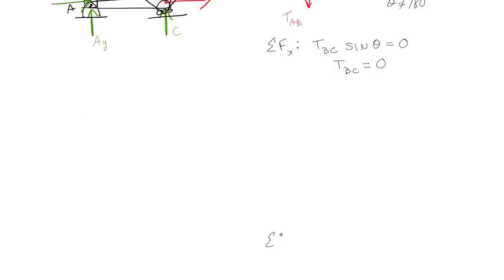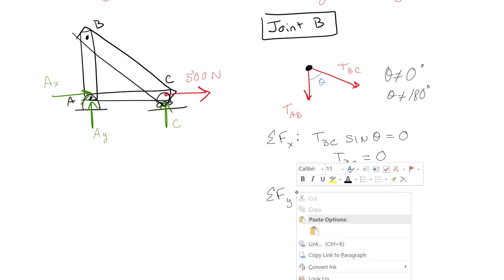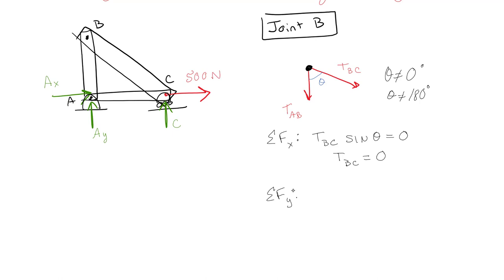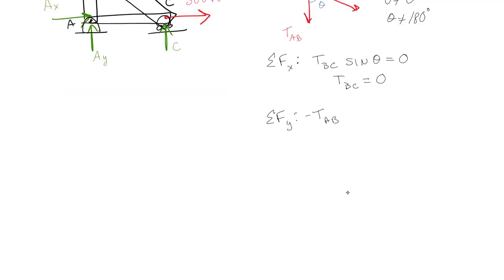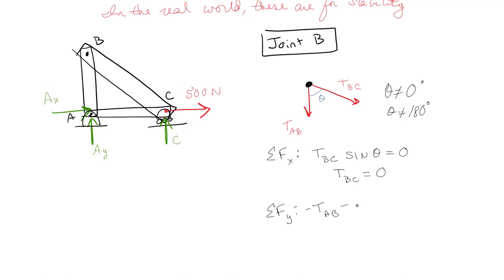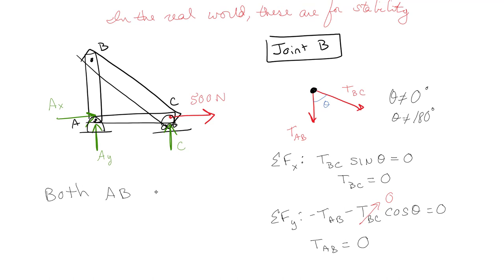If we do the sum of the forces in the Y direction, we get negative TAB minus TBC cosine theta equals zero. But I've already shown that TBC has to be zero, which means TAB also has to be zero. So that means both AB and BC are zero force members.